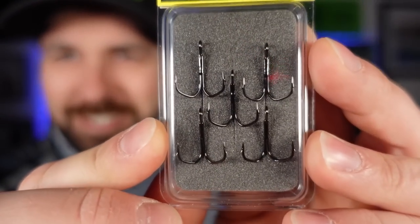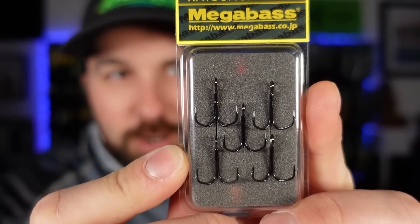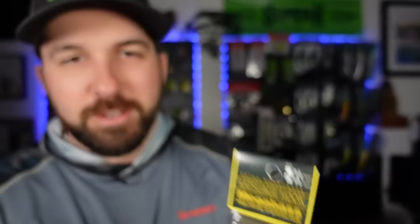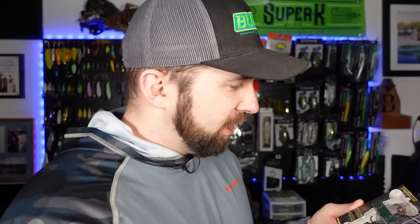Then we've got — oh my gosh, what is this? Look at these trebles. Big upgrade for your trebles. We've got some Megabass here and I don't know — Cotswage hook? I have no idea. You guys tell me. Give me the phonetic pronunciation in the comments below. But there we go — these things are sick. This thing is absolutely bonkers. G-Fawn, if you're watching this, when I give you money, order me one of these.